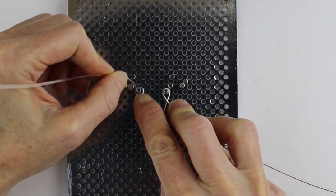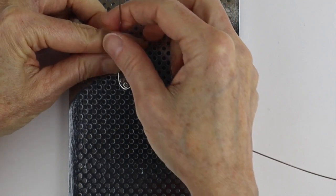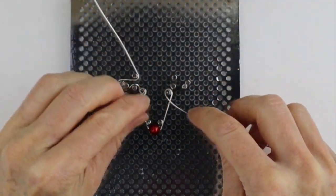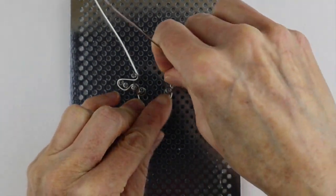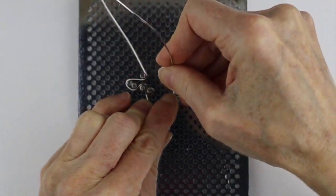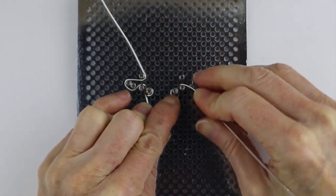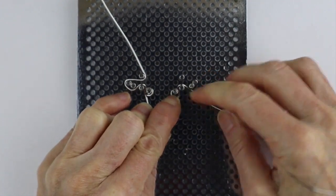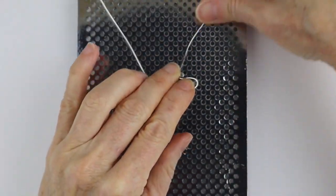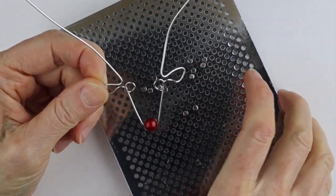Bring it up and do the shape of the ear — around down here and around, then that way and then up. That's your first one; do the same thing on the other side. If you want to bring it in a little bit, pull it in and then pull it back to make it a little bigger. You can fix the shape after. Then bring it down and around and up. This is your starting point for the reindeer, and then you can remove it off the jig.